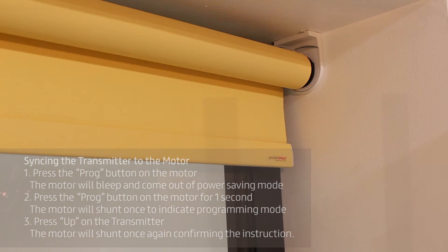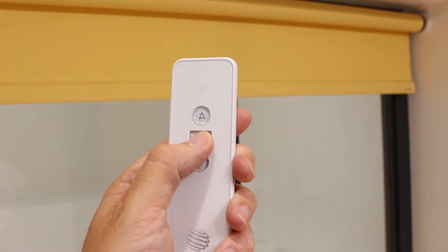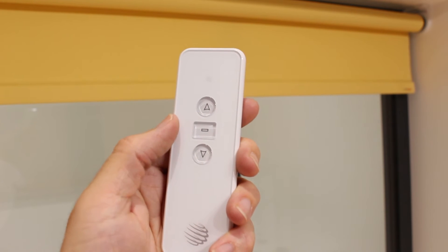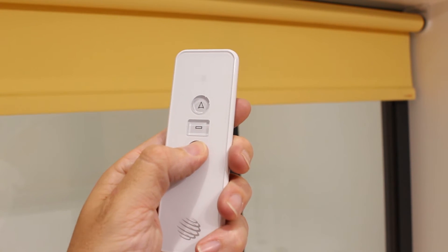In the event that you need to change the direction of travel, press and hold the stop button on the transmitter for five seconds. The motor will shunt once, and then press down on the transmitter. The motor will shunt once again to confirm the action.